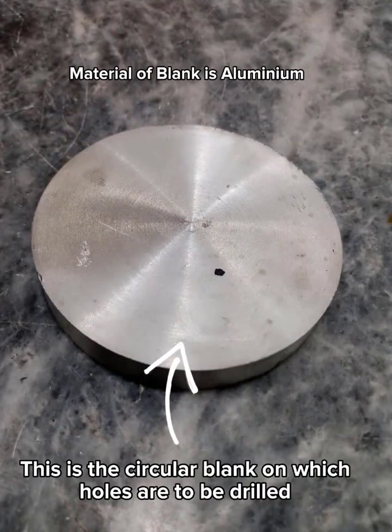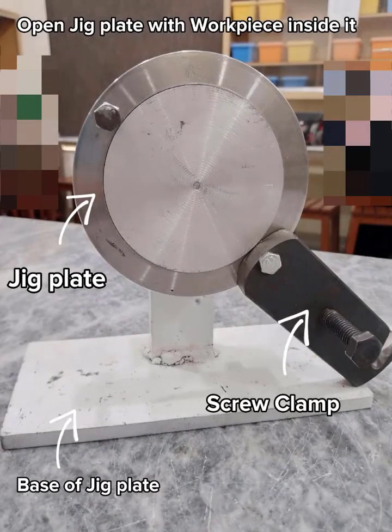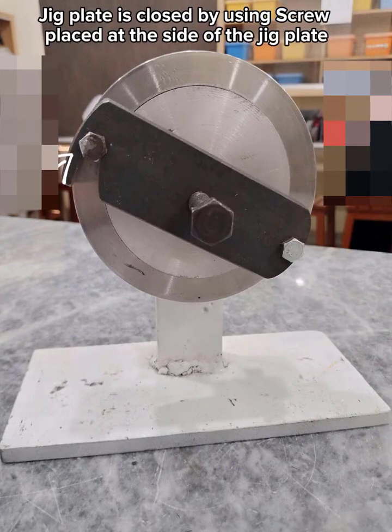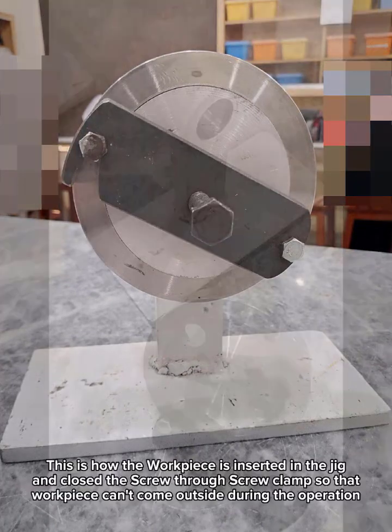This is the circular blank on which holes are to be drilled. The open jig plate is shown with the workpiece inside it. The jig plate is closed by using a screw placed at the side of the jig plate.